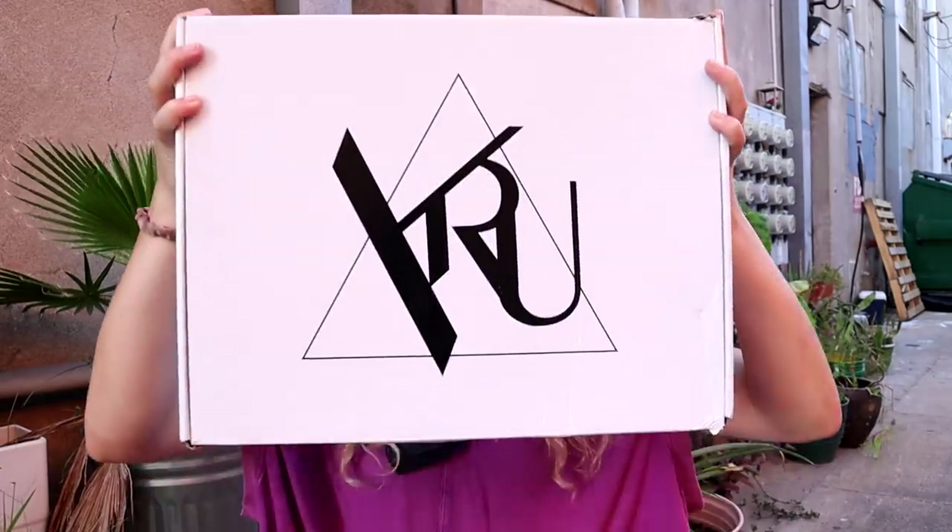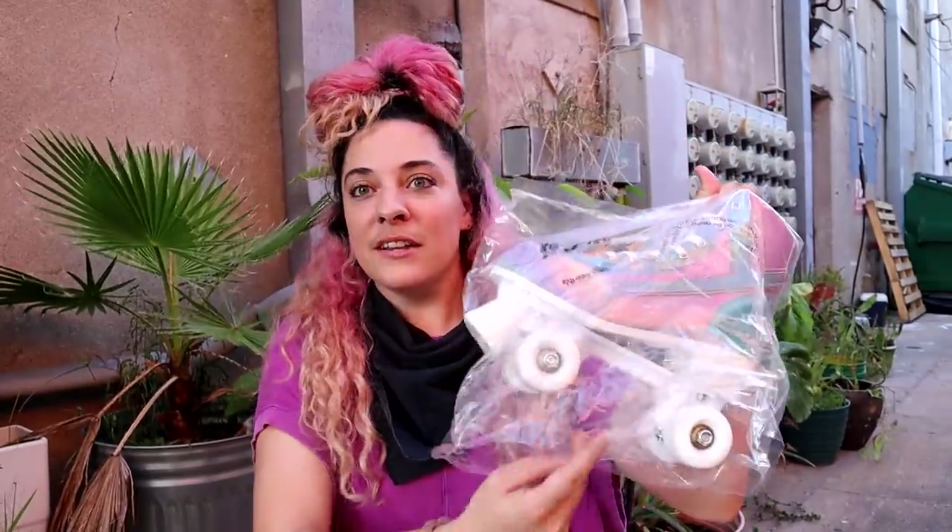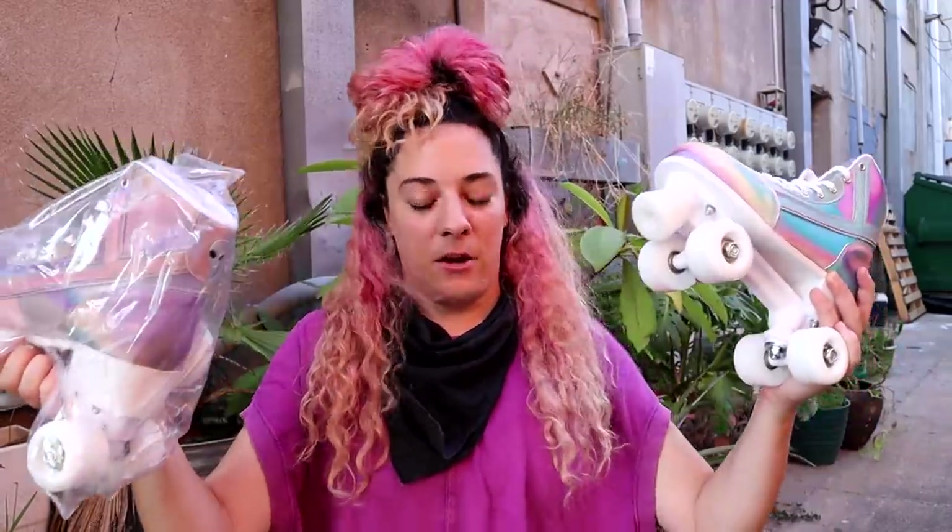I ordered these online and paid about $140. There was free shipping and they arrived just a few days after I ordered them, so that whole process went pretty smoothly. This is the box they came in, and when I opened it up, the skates are just wrapped in plastic — that is literally all that is in the box. Usually when you get roller skates there's a little skate tool or an information pamphlet, but there's nothing in here but two skates wrapped in plastic, kind of like when you're ordering shoes — which, again, this is a company that makes mostly shoes.